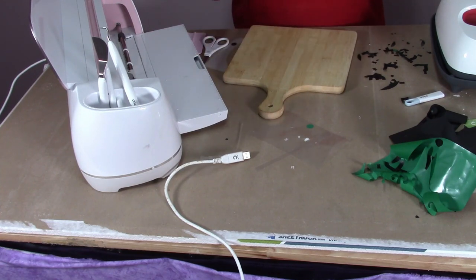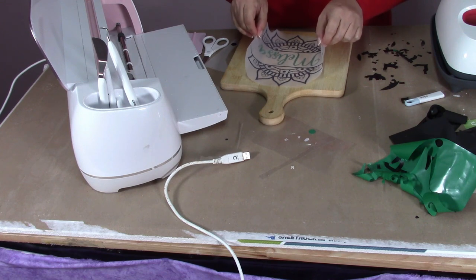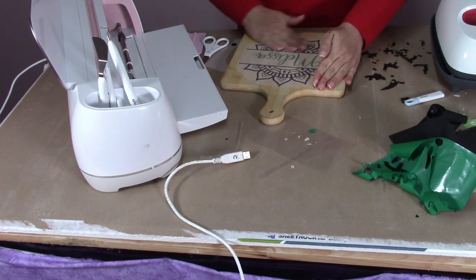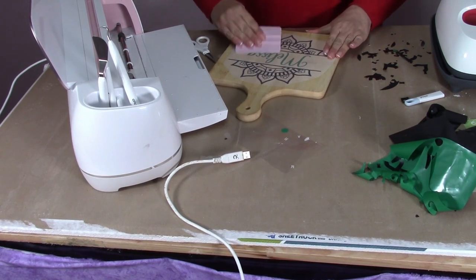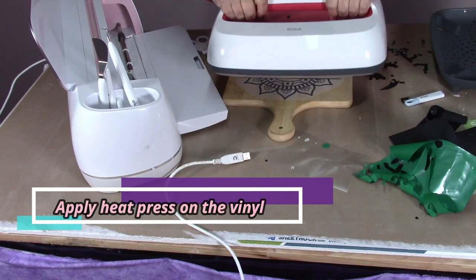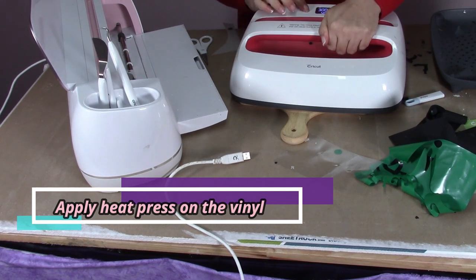Turn it over and use the taco method to get it centered and lined up straight. I think that looks pretty good. I don't really have to press it down, but I like to make sure everything is flat. Now we take our heat press — this is the Easy Press 2 — set it up on top of the wood, and hit the timer.